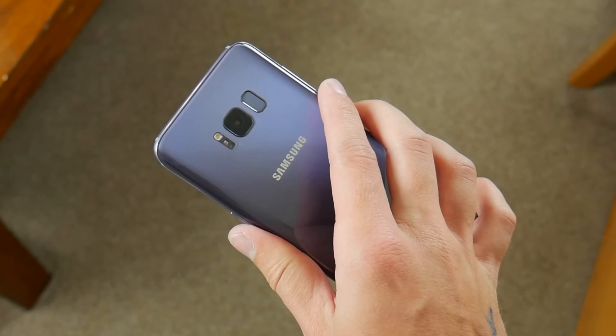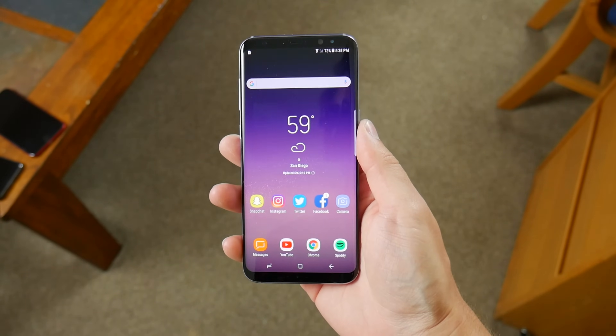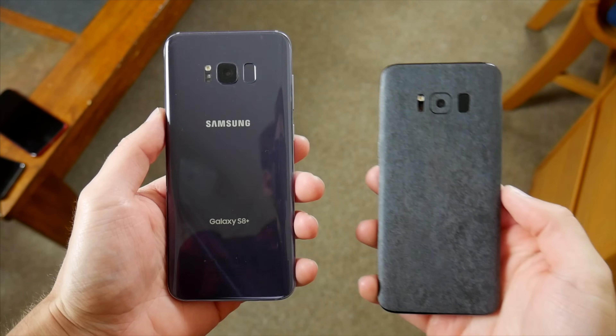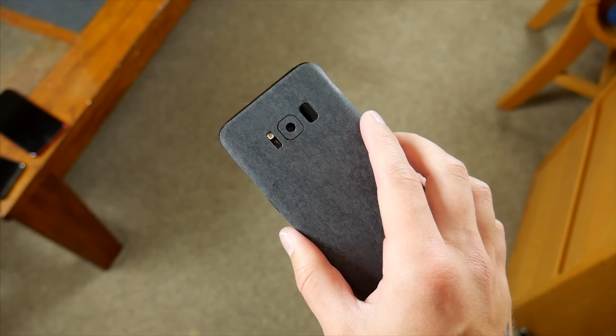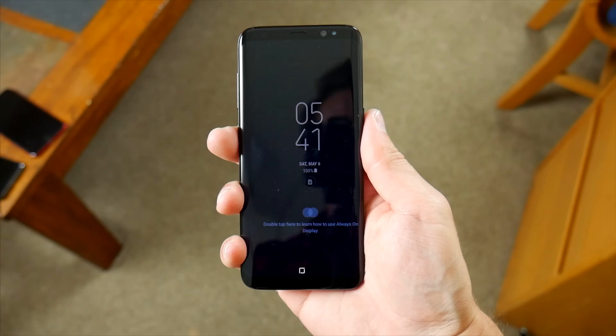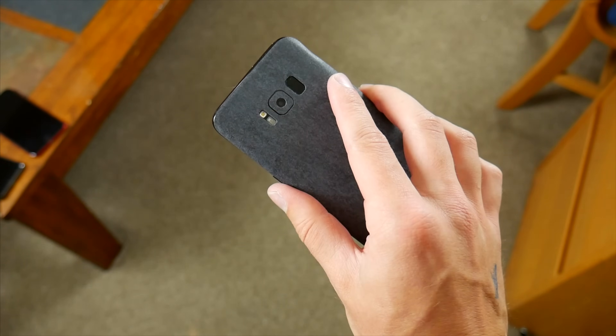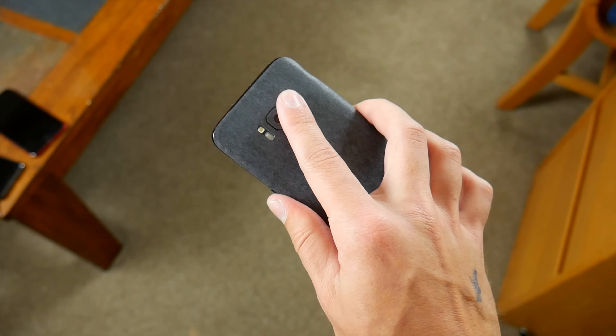My hands are kind of on the bigger side anyway, so you can reach the S8 Plus fingerprint sensor with no problem. The standard S8 is a little bit shorter, so reaching the fingerprint sensor on that device might be a little more comfortable. While it's not perfect, and I think some people might still take issue with it, reaching the fingerprint sensor on the regular S8 isn't that big of a deal, and in my couple weeks with the phone, it's just something I've gotten used to.